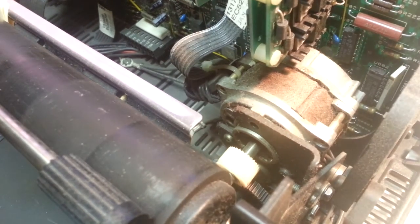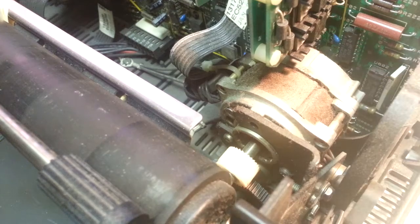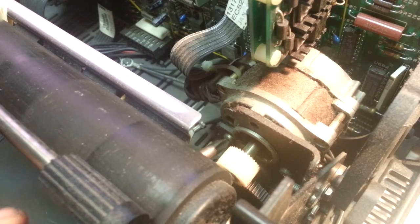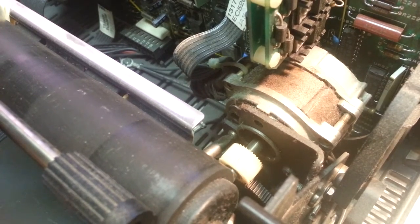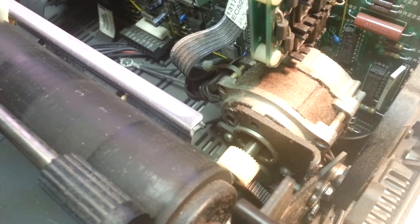That bottom screw — actually there is no bottom screw. There's a top screw here, so it's just being held on by two screws. There should be a third one right there. Let's stick the Phillips head in and try this — no, it didn't budge. Neither does that one.